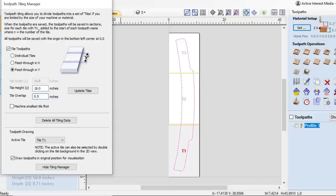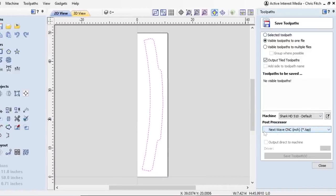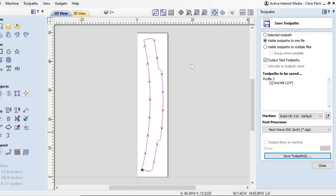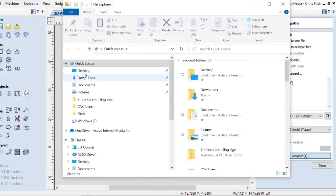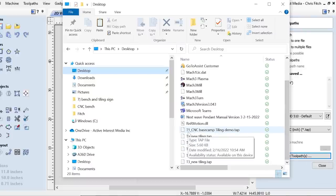Each tile is indicated and named: T1, T2, and T3. You'll also see a band of yellow separating them, representing the amount of overlap. If I choose a huge overlap — say two inches — that band becomes quite a bit wider. I'll go back to 0.5 and update. Once that's done I can hide the tile manager, and then it's a simple matter of saving just as you would normally. I have my post processor for NextWaveCNC and I'll simply hit save.